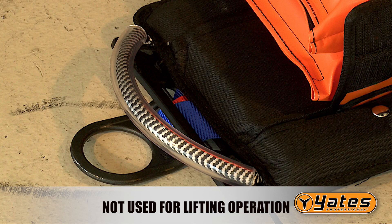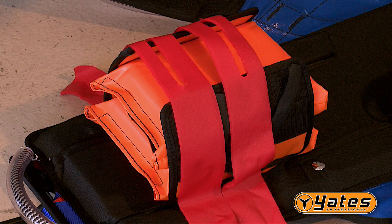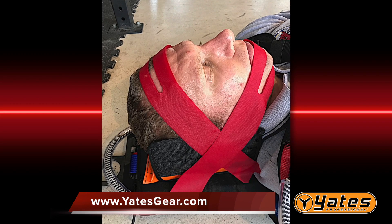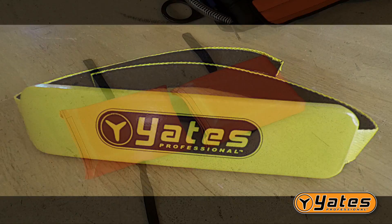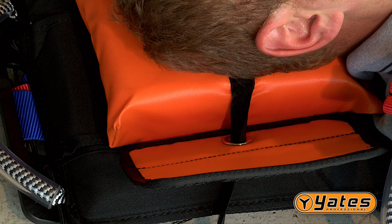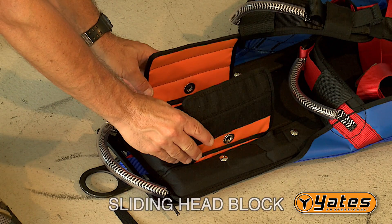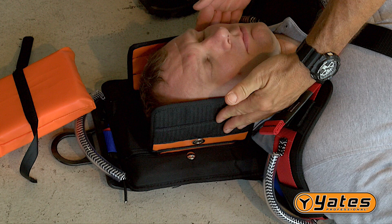The drag handles are not to be used for a lifting operation. There are two types of head and chin straps: the red velvet head straps or the Yates Spec Pack vinyl-coated head straps, which are now included with the Spec Pack. Removable pillows will fill in the space behind the patient's head.